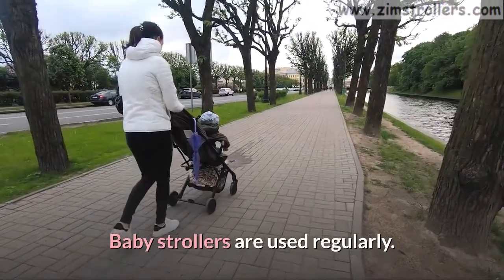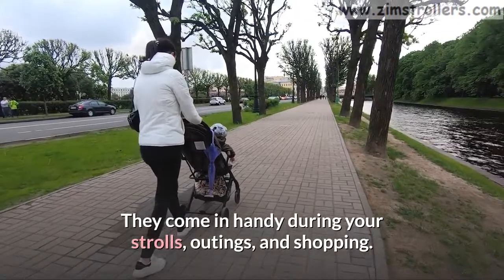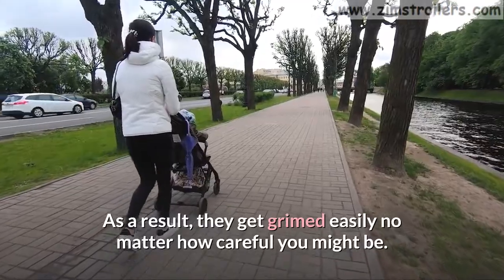Baby strollers are used regularly. They come in handy during your strolls, outings, and shopping. As a result, they get grimed easily no matter how careful you might be.